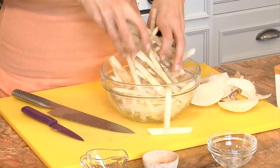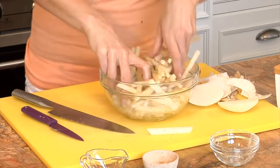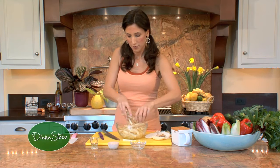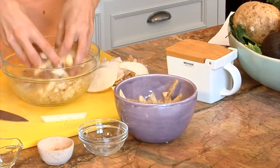And then we toss, coating each and every fry. Couldn't be any simpler, right? And then we're going to place them in a beautiful bowl and serve them just so.